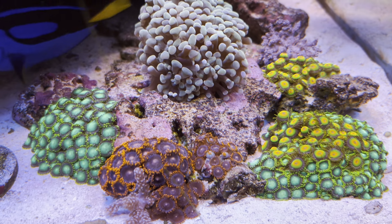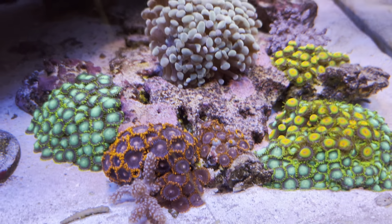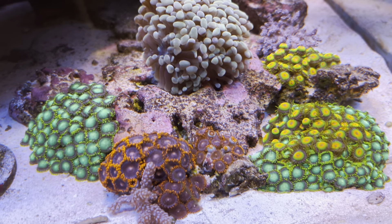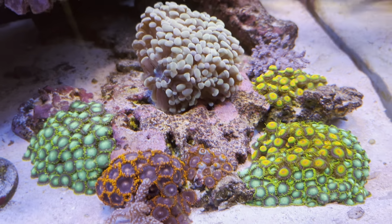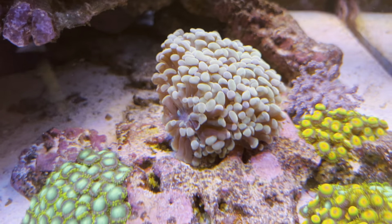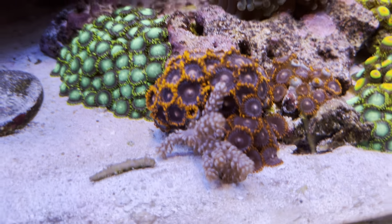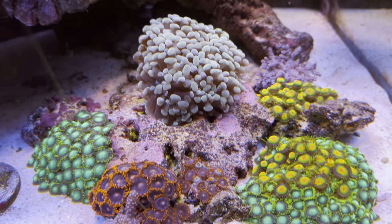I originally removed my zoa garden because it was growing everywhere — up the rock, everywhere — so I took it out. I put it back in for a splash of color in this corner and I'm going to keep adding to it. Right in the middle this hammer coral has to come out if I'm going to continue with the garden. And there's an invasive Kenya tree sprouting right in the middle of my zoa garden — that's going to be fragged out.